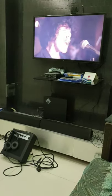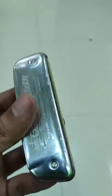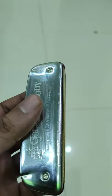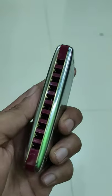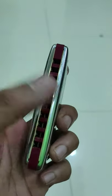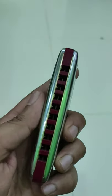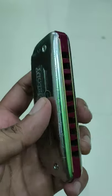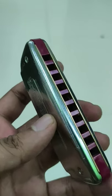So as I was saying, you can play almost all the songs and access all the notes through this. This is a C scale diatonic harmonica. You just have to breathe in and blow onto these holes to get the music out. There are certain other techniques as well, such as overdraw and overblow, through which you can unlock more semitones and notes.